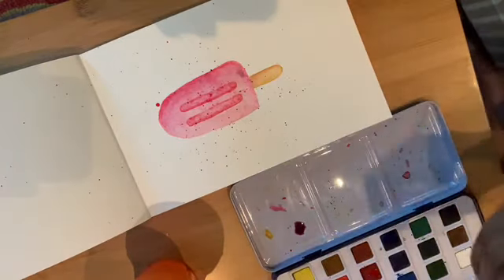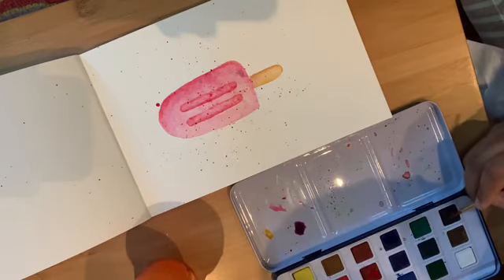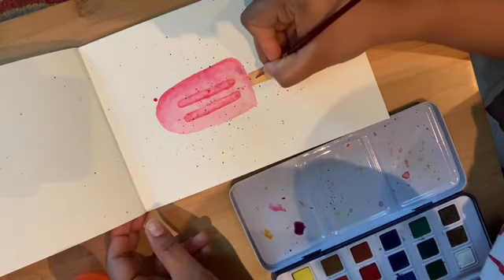You can also add some text here. I'm using the same brush, but you can always use a pen or any other tool.